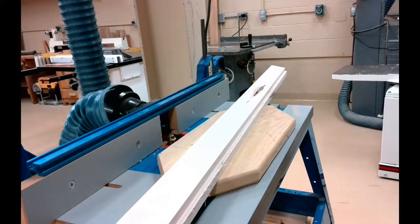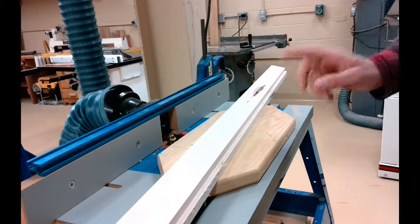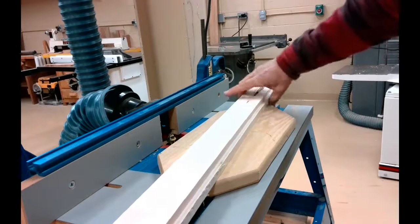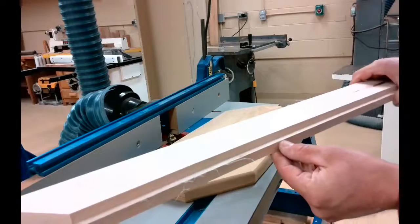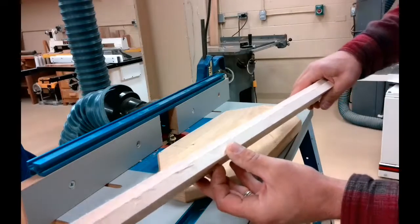We're going to use the stationary router table on this next video and we're going to use a router bit without a bearing. Before we do, just a couple of profiles that could be done on a router depending on the type of router bit.